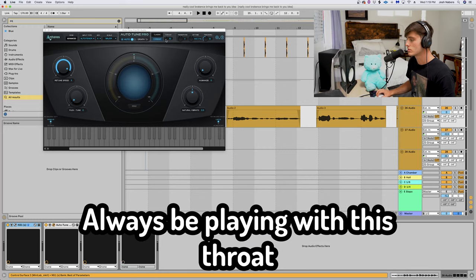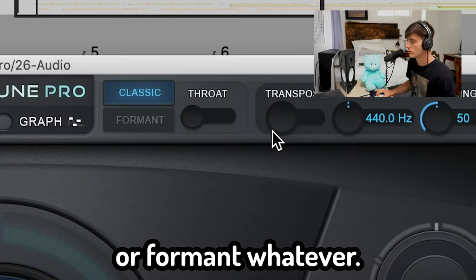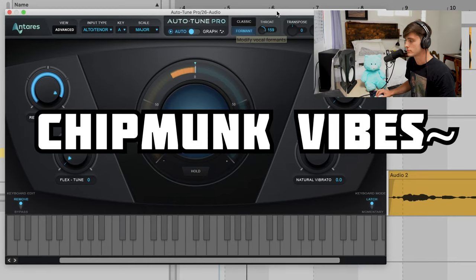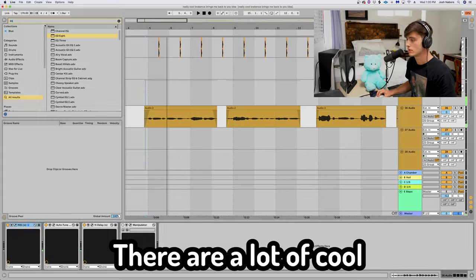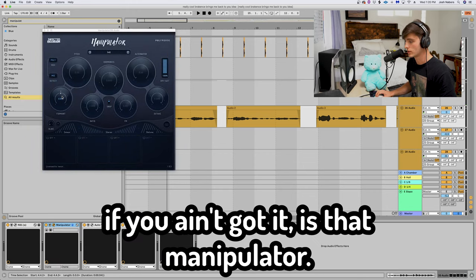These motherfuckers always be playing with this throat thing and Auto-Tune. You get in there, you just go to Classic or Formant, whatever, and you hit that Throat — that's how these dudes are getting that chipmunk sound. There are a lot of cool plugins to do this. One of my favorites — I'd be saving up for it if you ain't got it — is that Manipulator.